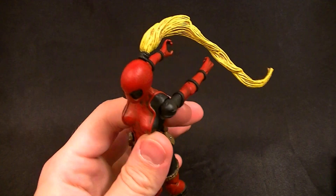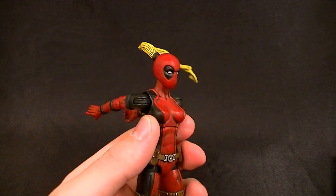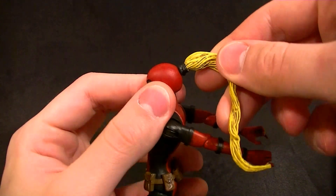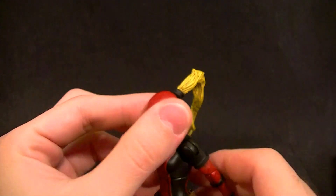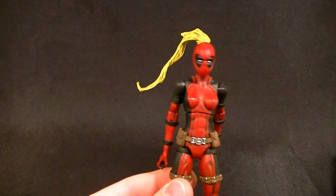The head is a shaved-down Mystique head that I re-sculpted, and I added the hair from the Age of Apocalypse Sabertooth. As you can see, it's poseable and can be removed if necessary for storage, but it'll stay in place just fine.